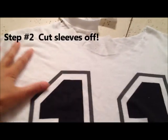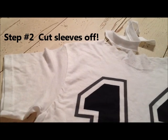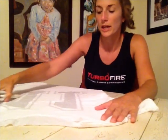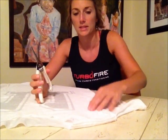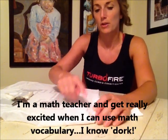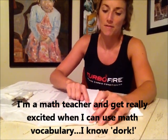The next thing you're going to do is cut the sleeves off. You can make your sleeves thinner or you can make them wider — I'm doing this one wider. Before you cut your sleeves off, I recommend you just turn your shirt inside out. It just makes things easier. I'm going to do a wider band and I'm actually just going to cut right along the perimeter — that math word, perimeter — right along the perimeter of this seam.